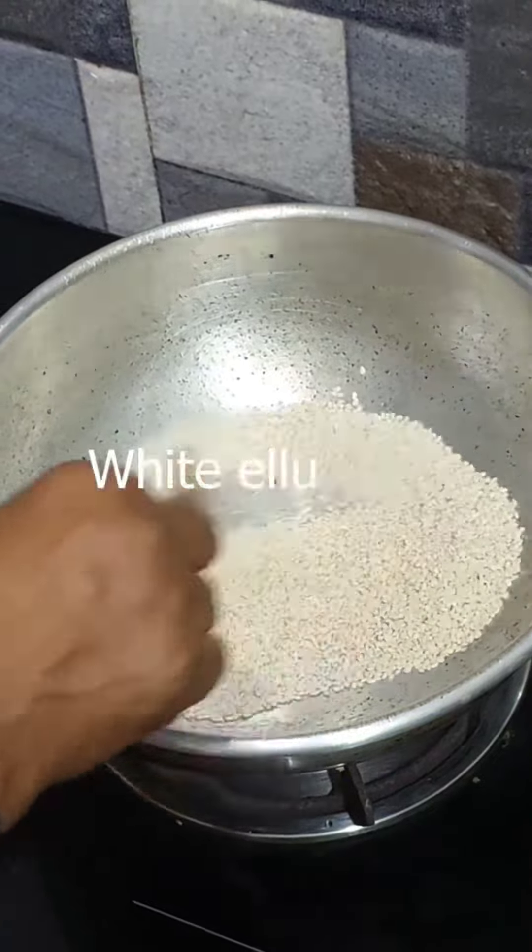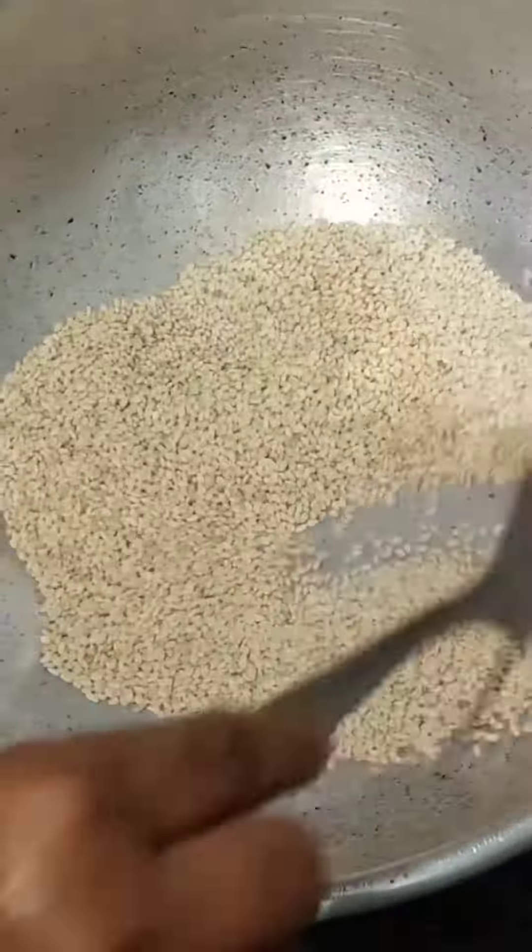We will use it to dry and dry. We use this to dry and dry.